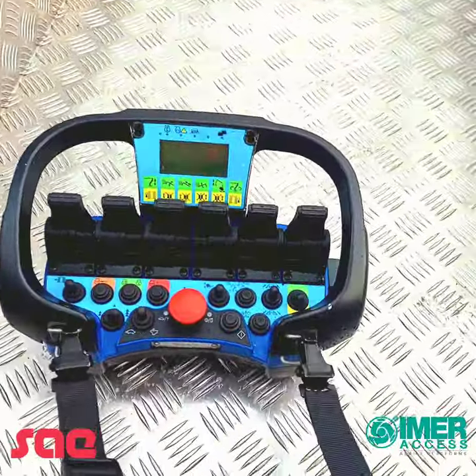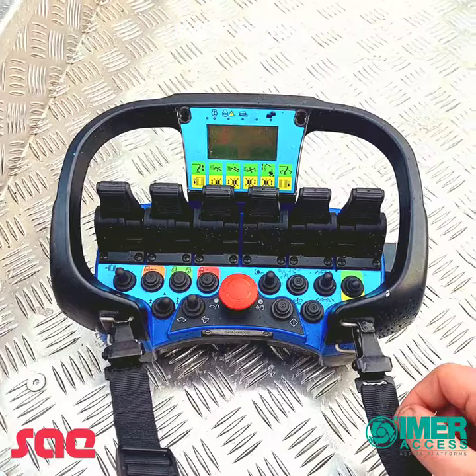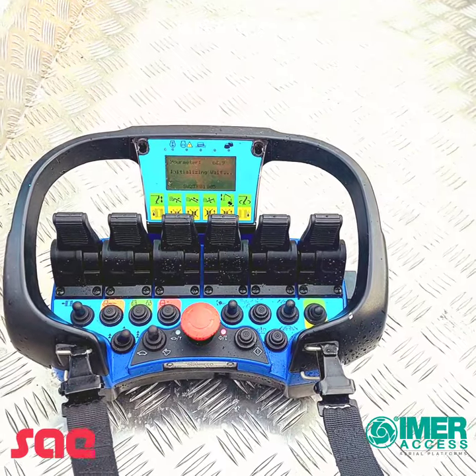To start the machine up, place the key in the basket position, pull the emergency stop out, and then press the diamond button to pair the machine to the control box.